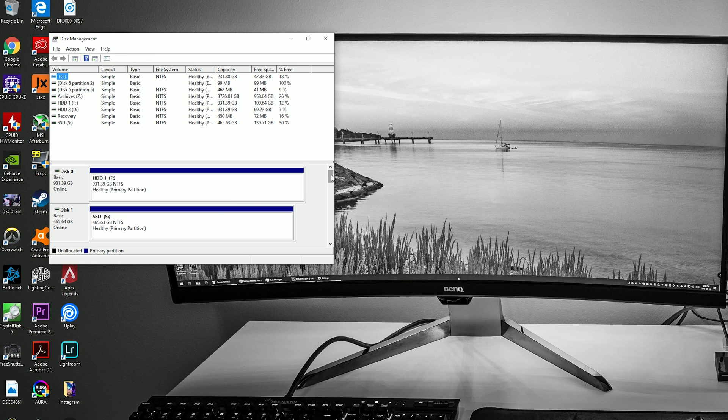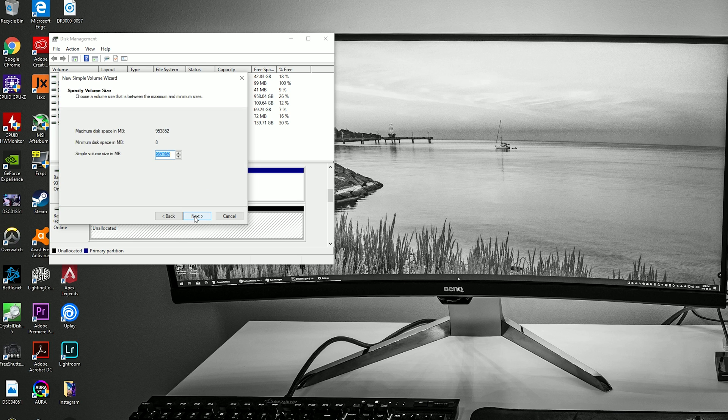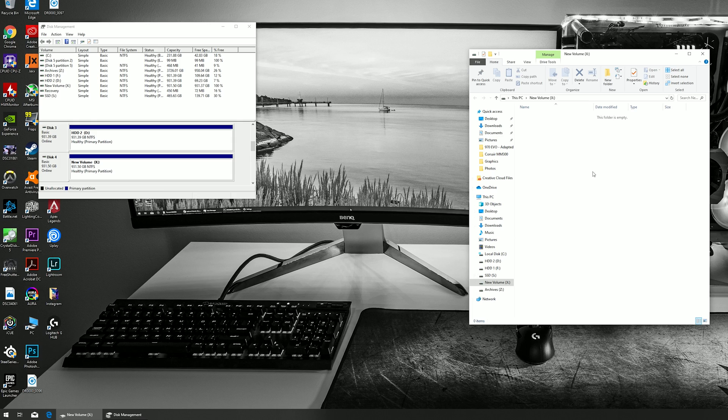Click OK and Windows disk management will initialize your new drive. Scroll down and you should find your new drive displayed as unallocated space. Right-click on it and select new simple volume, which launches the Windows simple volume wizard. Click next, confirm the size — by default it's set to the whole drive — then assign the drive letter. I'm going to use the letter X. Format the new partition using NTFS quick format, optionally give your drive a name, click next and then finish. Windows will now recognize your new drive and you can start using it right away.